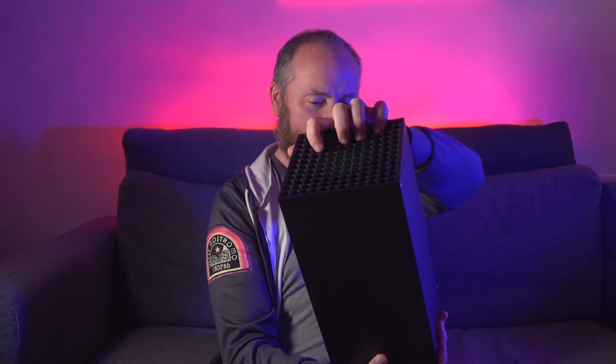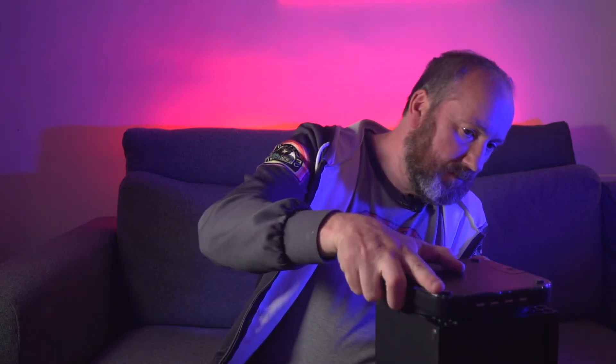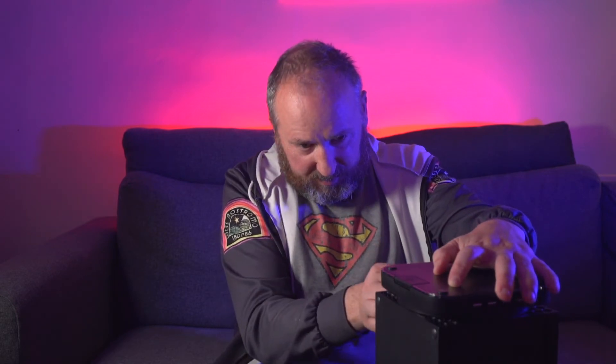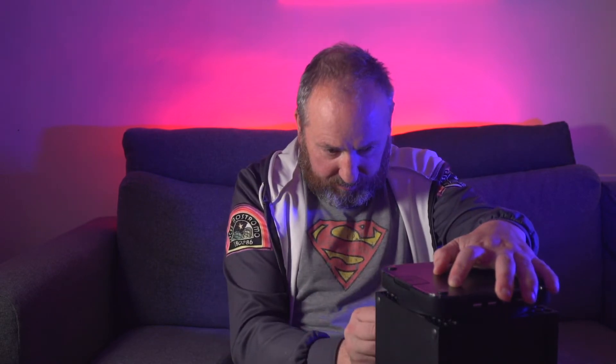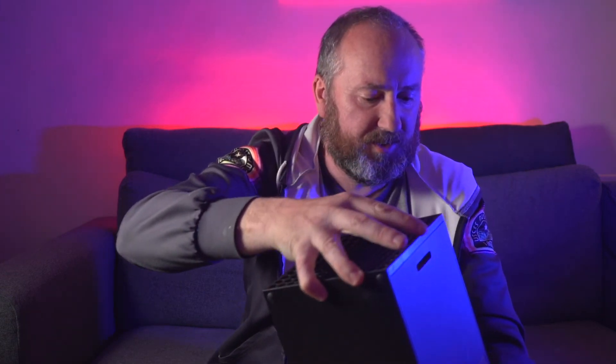Monster of a console — god, it's heavy. Let's turn it upside down. That fits over the circular part. Pretty obvious. Plug that into one of the USB ports here — ooh, it lit up blue already and I haven't even turned on the Xbox. Maybe I should turn off my blue light.